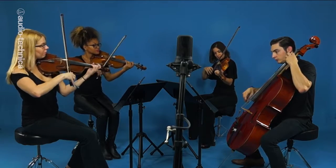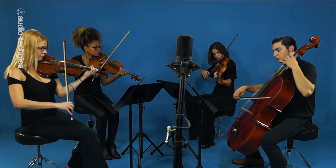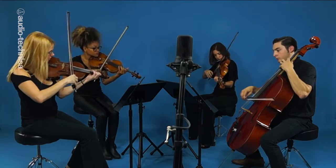Here we have an AT4050ST stereo condenser. This mic contains one cardioid and one figure-eight element configured in a mid-side arrangement in one housing, providing maximum flexibility and ease of setup for stereo recordings. The AT4050ST features three output modes: a standard mid-side output mode and two internally matrixed stereo modes of 90 and 127 degrees. The mic is set to mid-side mode and placed 45 inches up and five feet back from the center of the ensemble.